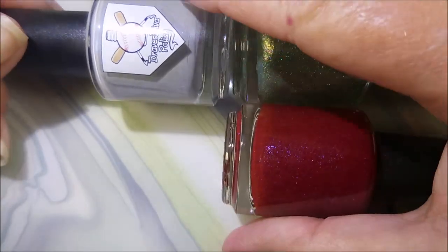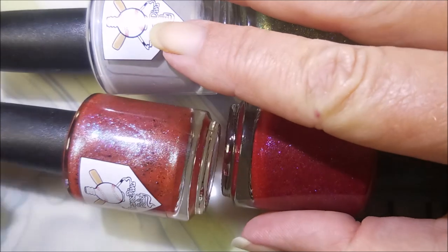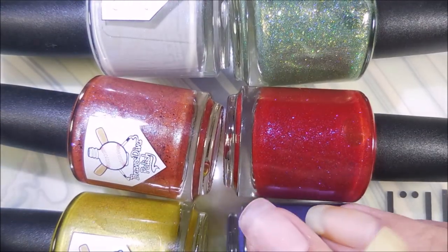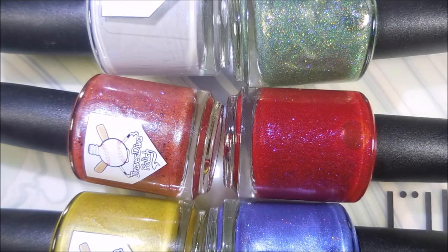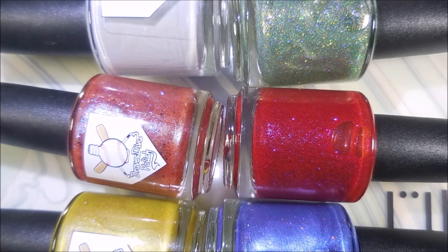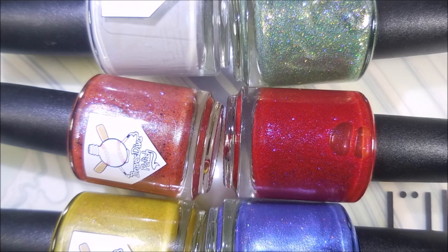Hope you enjoyed this little swatch fest, as I call them. We'll leave a link for Braves Diva Polish down below so that if you're interested in getting any of these beauties, you will know where to go look for them. That is it for today. I want to thank you for watching. Until next time, be good to yourself. Talk to you soon. Bye bye.